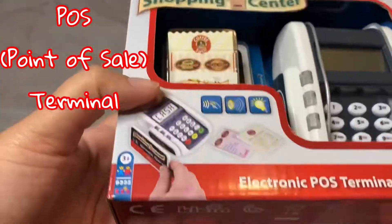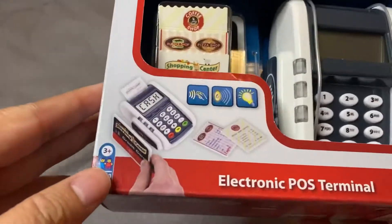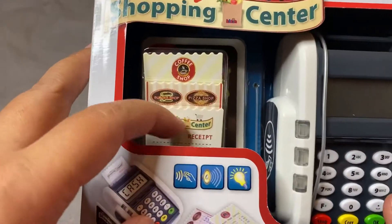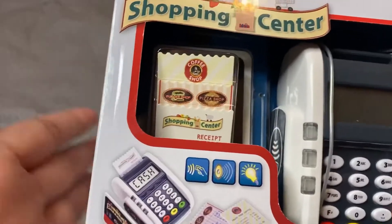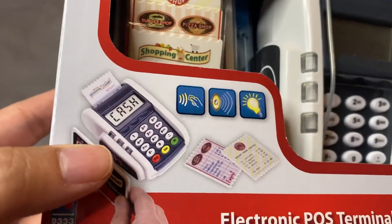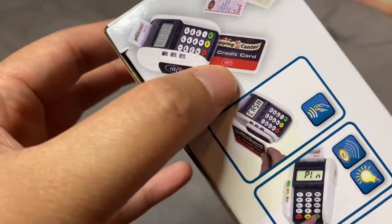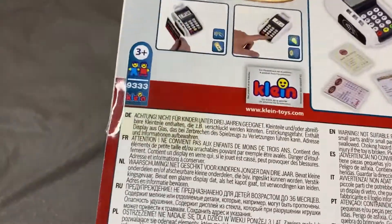As you can see, it's very realistic — it's like a major version of the ones that we see at supermarkets and stores. It's a point of sale terminal, and you also get receipts. They have a cafe set, a burger shop, a pizza shop, and a shopping center theme. It lights up, it produces noises, and you get a credit card or debit card. It's for kids 3 and up.